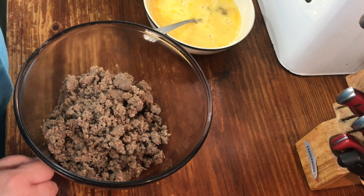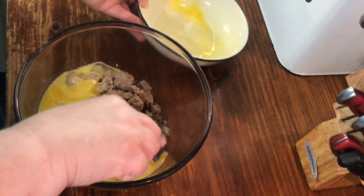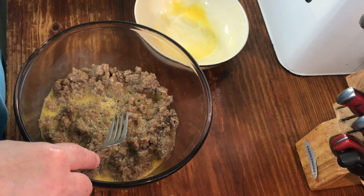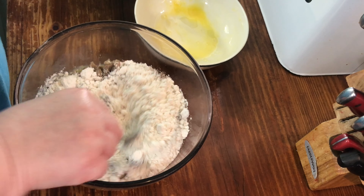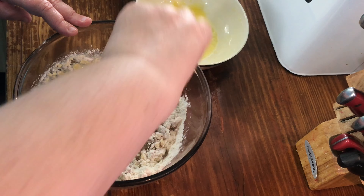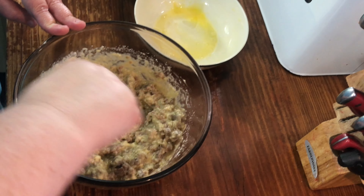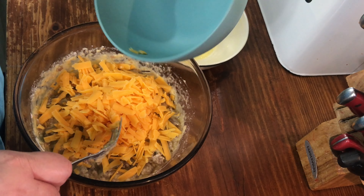Add four eggs, slightly beaten. I'm gonna go ahead and add a cup of biscuit mix. You're gonna add a cup of cheddar cheese.